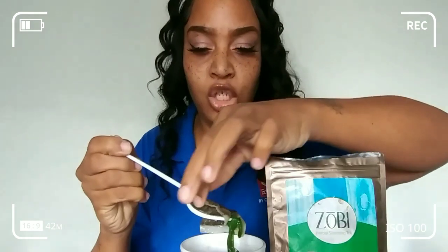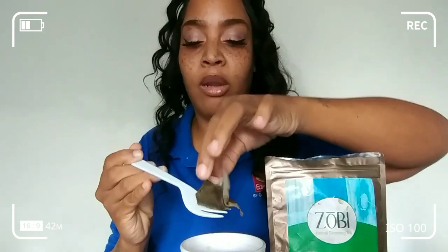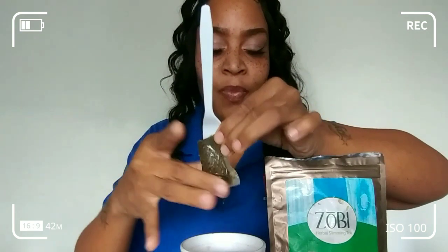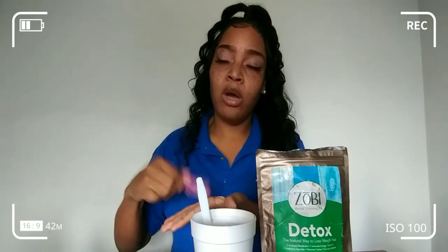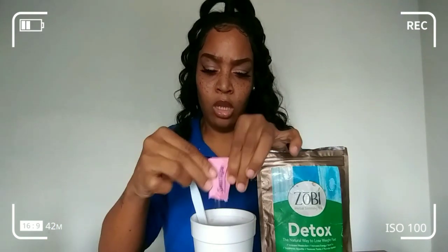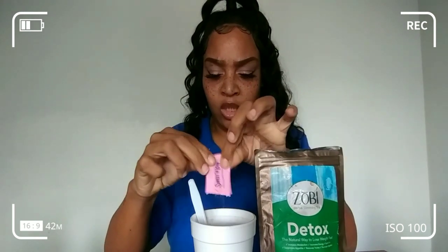I always add zero calorie sugar, and I still have my fresh mint from the garden in there — fresh mint has a lot of health benefits, so go look it up. I'm going to add some zero calorie Sweet and Low. It's not my favorite — I have Truvia stevia — but I accidentally left my stevia in my work bag when I was cleaning it out, so I'm going to suck it up and drink it with Sweet and Low.